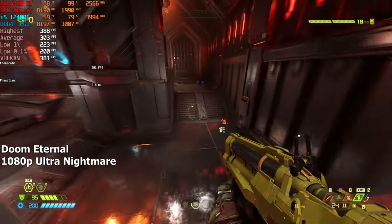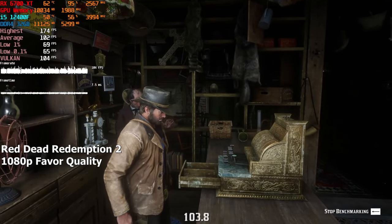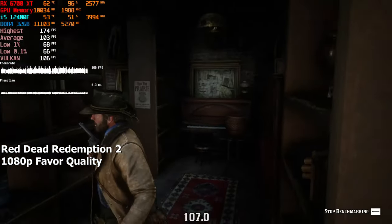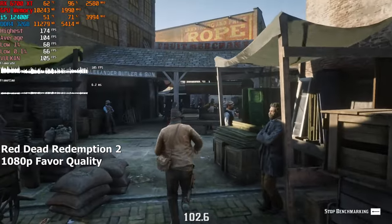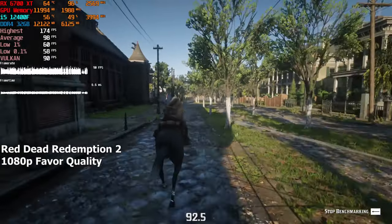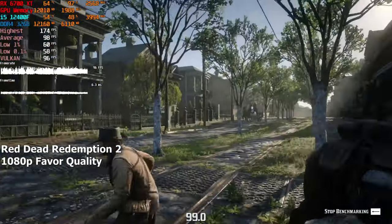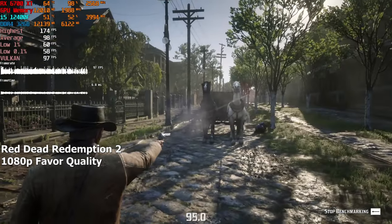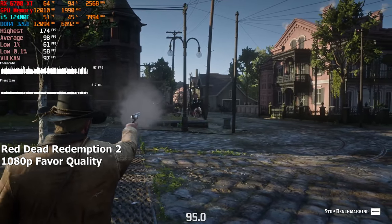Let's move on to a more demanding game: Red Dead Redemption 2. On the highest preset, the computer averaged around 95 FPS, and sometimes it even went into the low 100s depending on the scene, staying above 80 at all times. I've never seen this game use that much VRAM at 1080p, but then again I've never had this powerful a GPU to test it on the highest settings. The game actually looks amazing when you have everything maxed out.